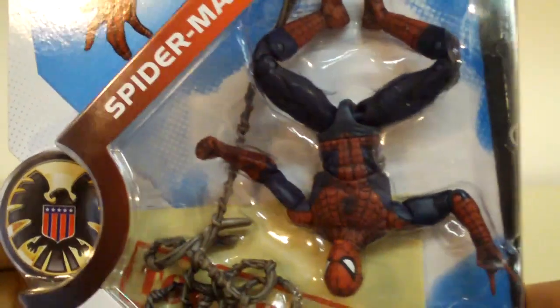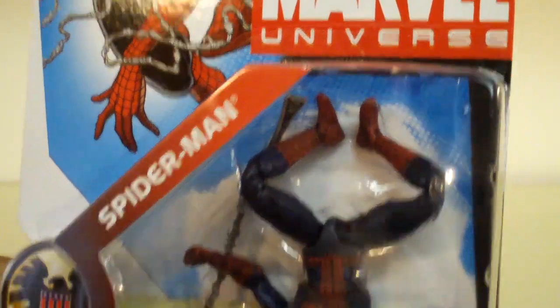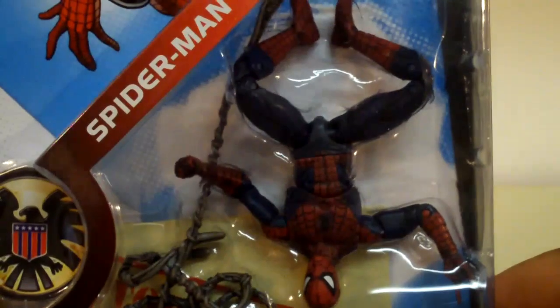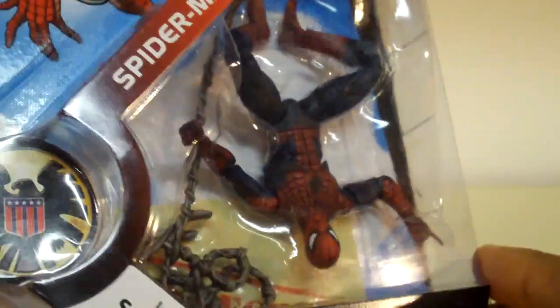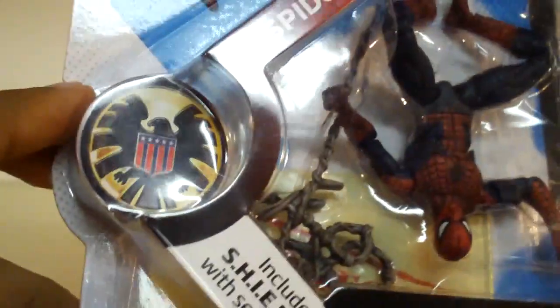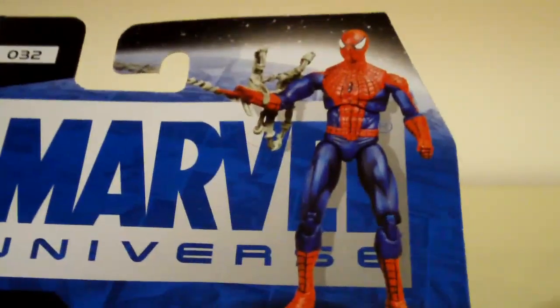As you can see, he's packaged upside down in the box. At first I thought there was something unique about this Spider-Man because of the way he's packaged, but that is the way he is supposed to be in there. And there's the shield symbol right there, and a picture of Spider-Man in the upper left-hand corner. On the back of the box, there's a picture of the figure.